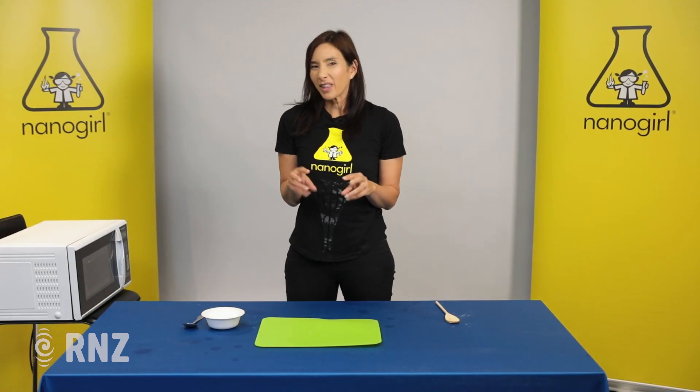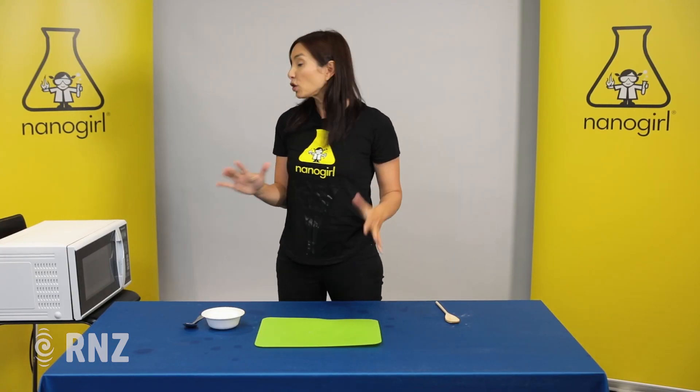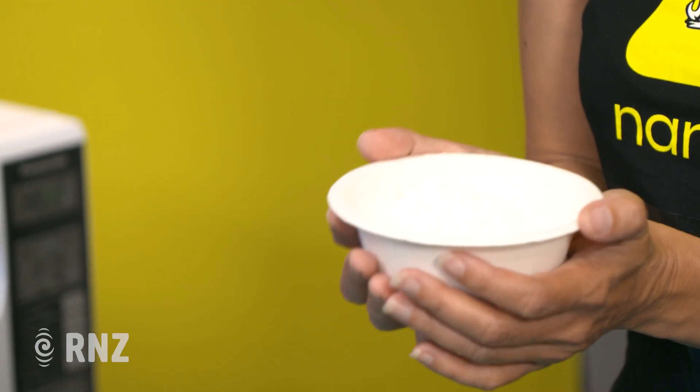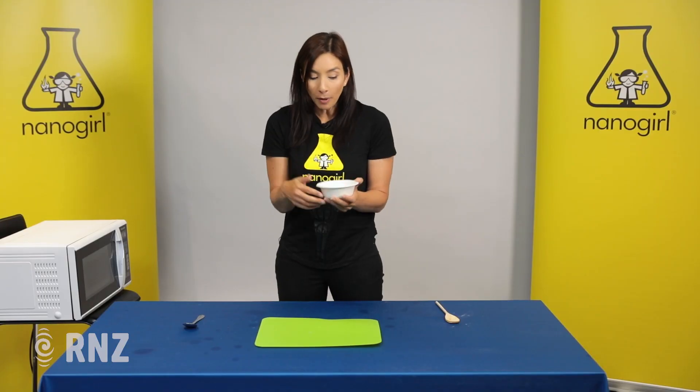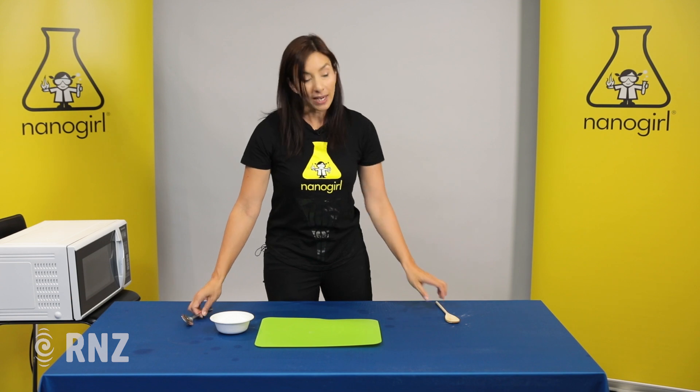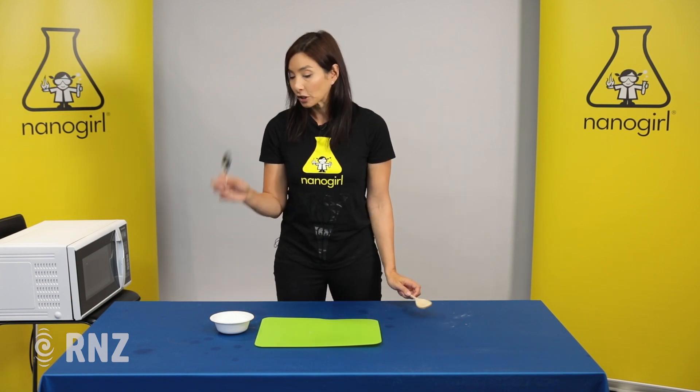You want them to the point where they're nice and squishy and not too hot. Next we're gonna take some corn flour or corn starch. This is gonna thicken up our slime and give it that weird thick consistency. We're gonna have a spoon for stirring and a spoon for measuring.